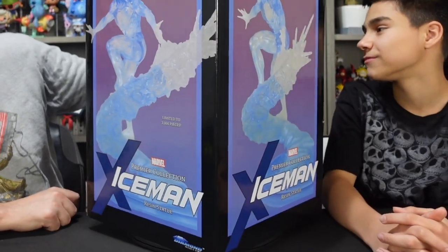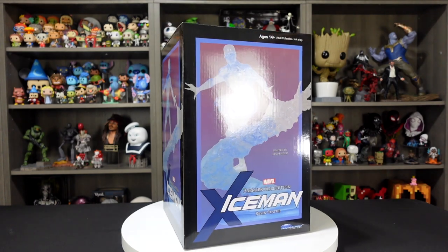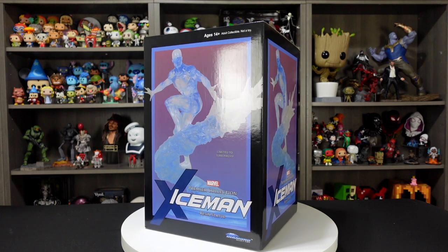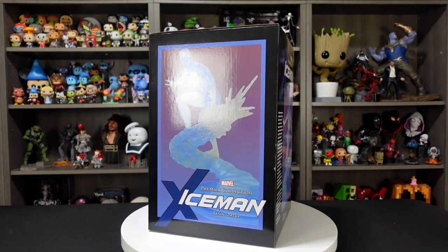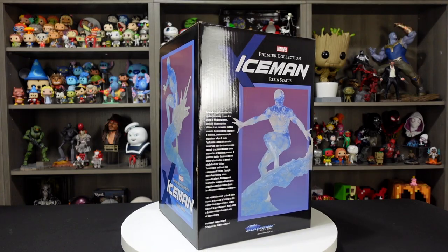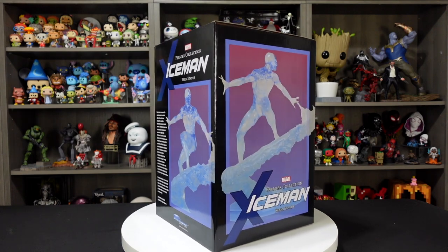In today's video we're taking a look at this Iceman Premier Collection resin statue from Diamond Select Toys. This is a limited edition of 3,000 and we're so excited to get into it. Full color box on the front with an image of the Iceman statue — translucent resin with cool graphics along the bottom, Marvel logo, and 'From Your Collection Iceman Resin Statue.' The sides show it from different angles and the back has a paragraph about Bobby Drake, which is Iceman. It's a 12-inch resin statue based on his comic book appearance, limited to 3,000 pieces, designed by Joe Allard and sculpted by Matt Brouillard.